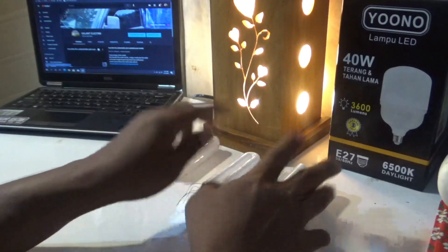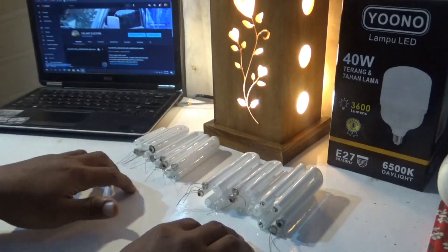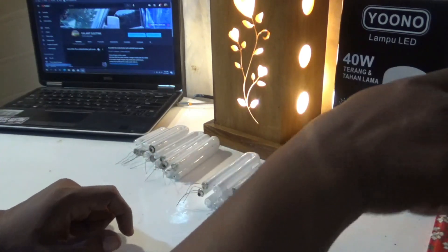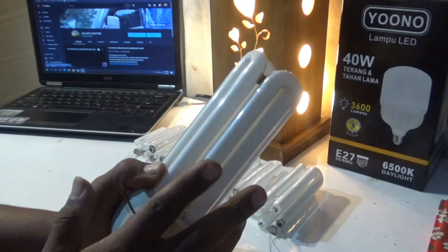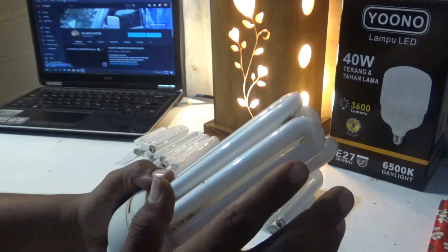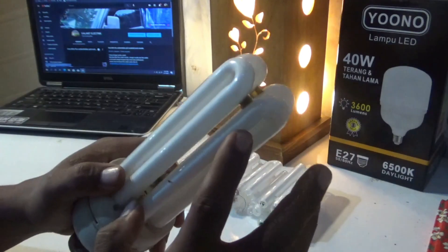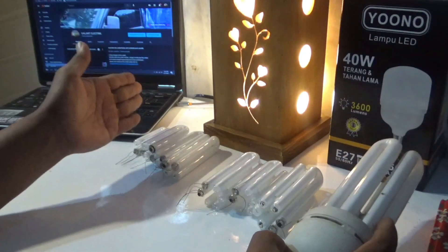Untuk kisaran harga jenis 3U itu 5.500, kalau yang jenis 2U itu 4.500. Kaca yang jenis 3U yang paling besar itu ada 2: yang panjang dengan yang pendek — teknisi biasa menyebutnya 4U panjang dan 4U pendek. Yang 4U panjang itu biasanya 60W. Untuk harga kaca 3U sudah komplit, mulai kecil sampai besar.